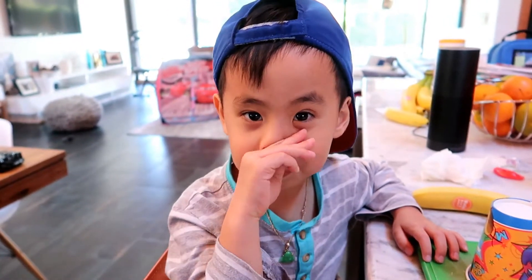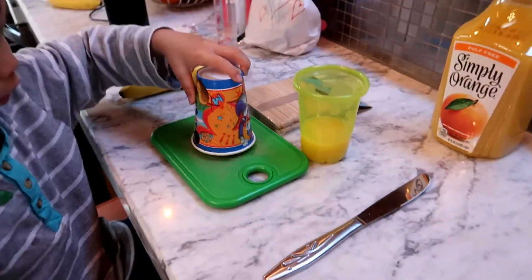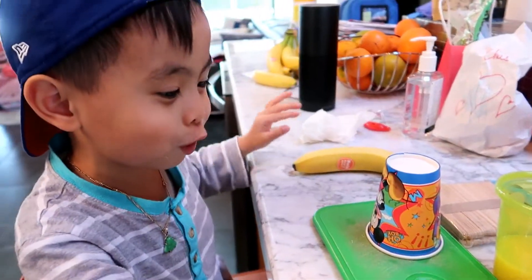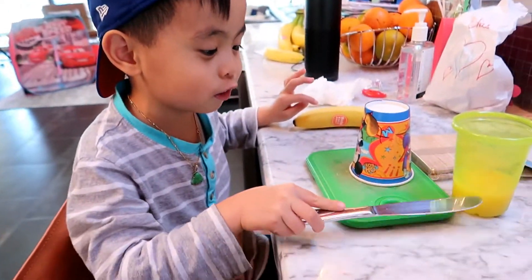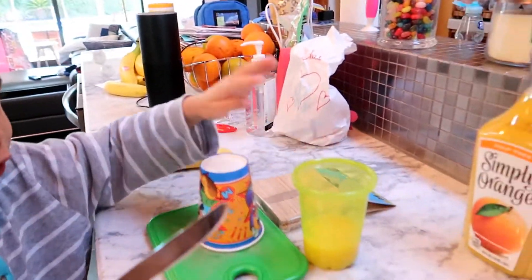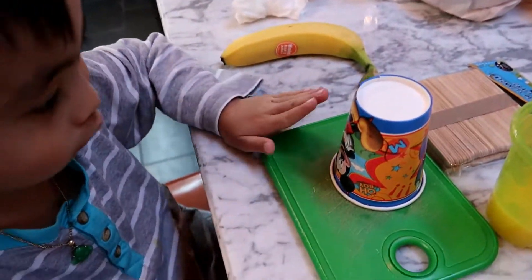What are we doing? Ice pops! Show me what we have for a little fun experiment. We have a cup, a little cutting board, a knife, some banana sticks, and orange juice. So what are we going to do? Let's talk about it before we start.